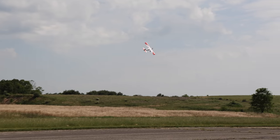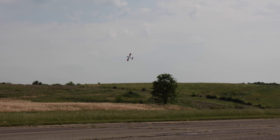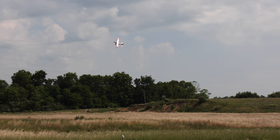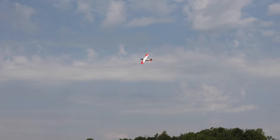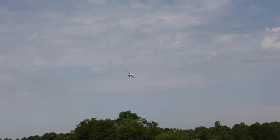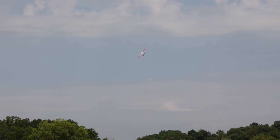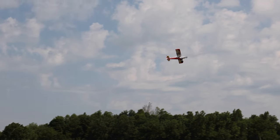I just feel super comfortable and confident with this airplane. To me, the Turbo Timber has got to be one of the best casual slash sporty flyers slash trainer planes. It's very well rounded — you can take this plane and fly it just about anywhere. Although it doesn't have tons of crazy control surface authority — even compared to the Valiant, I feel like the Valiant snaps a little better and has a higher roll rate by default — this is still a very sporty, fun plane.